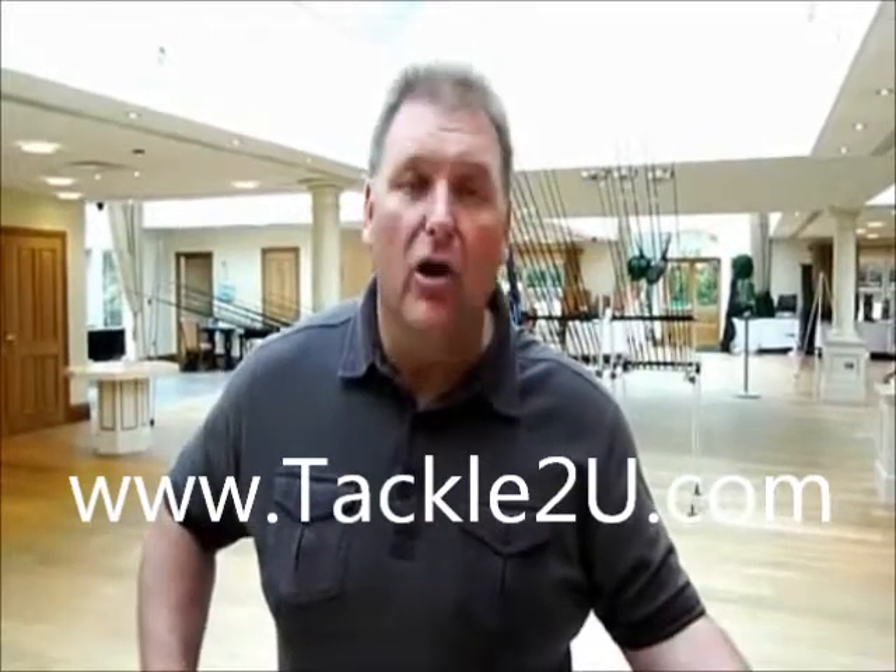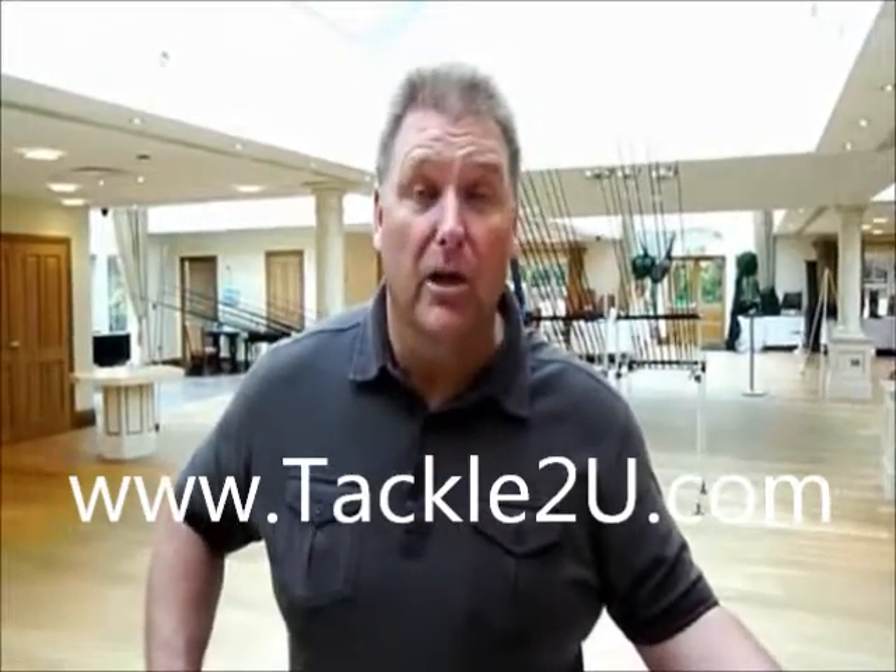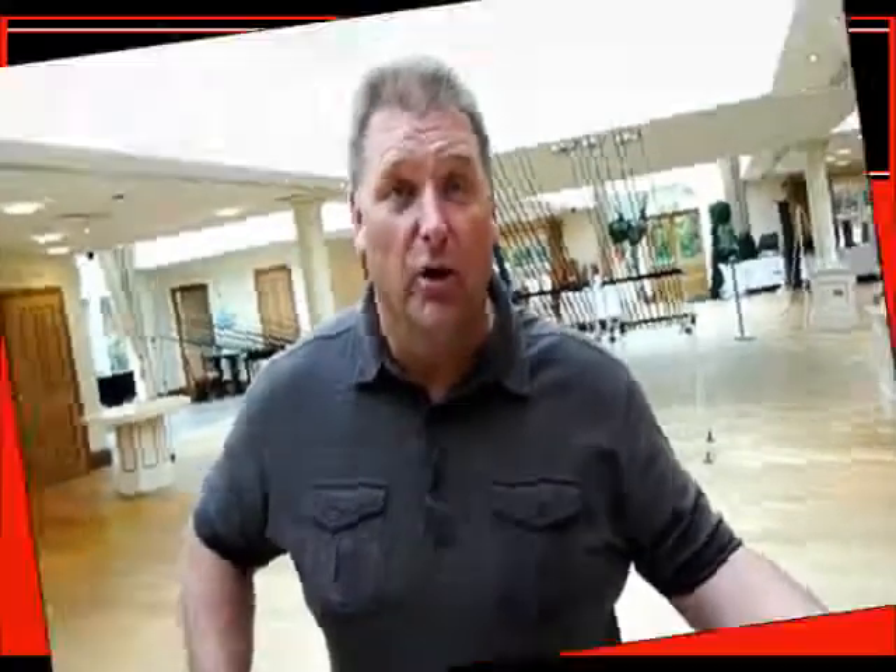You can see this and all the rest of the Grand Slam products at www.grandslam.co.uk